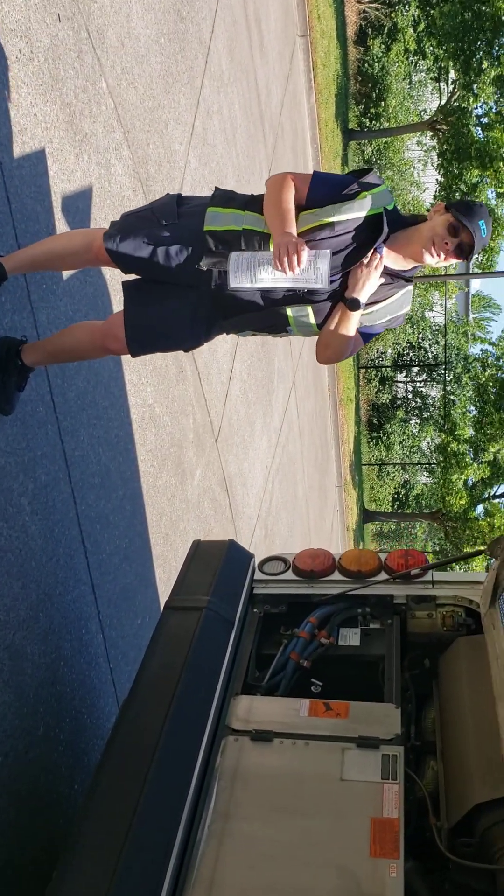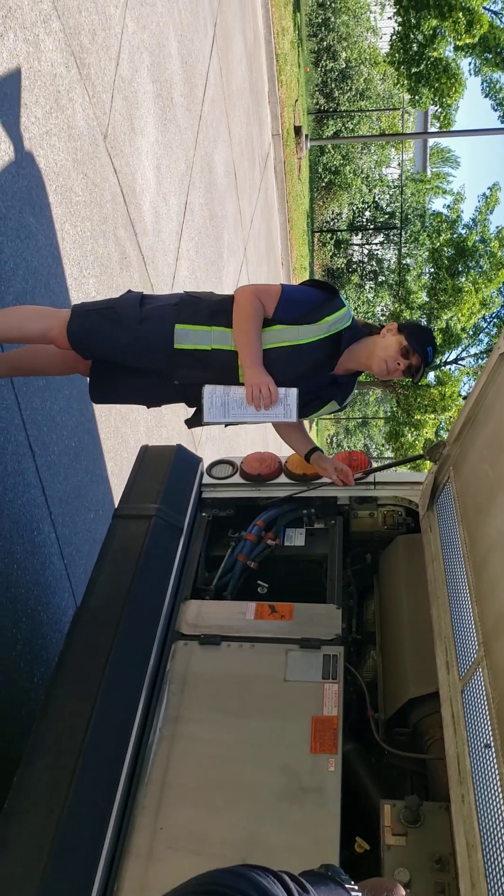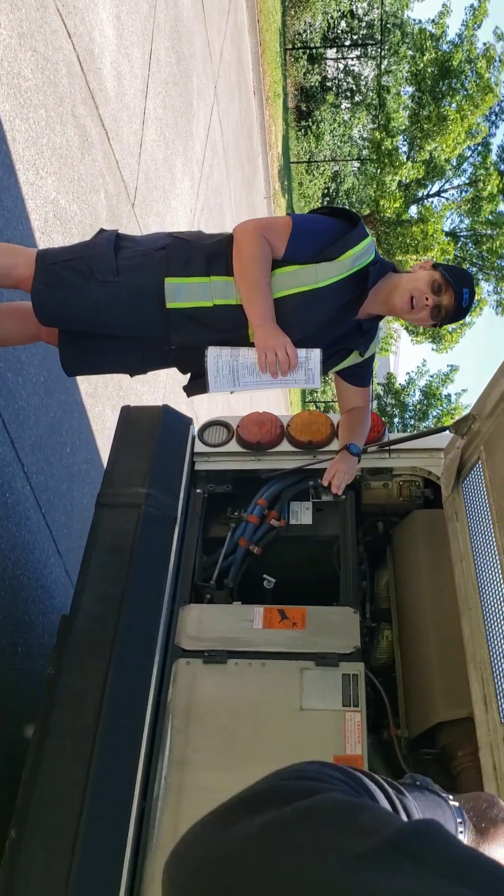If I was your examiner, I would totally ding you for it. Alright, so we're going to start with the fluids. We're going to do the COF, which is coolant, oil, power steering.